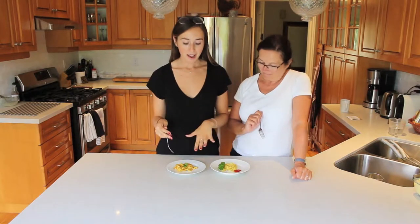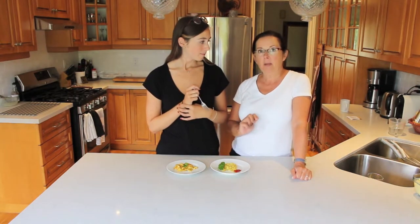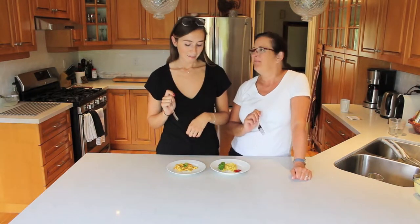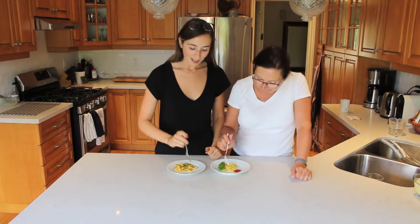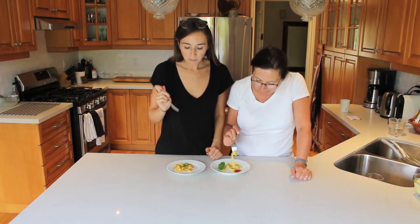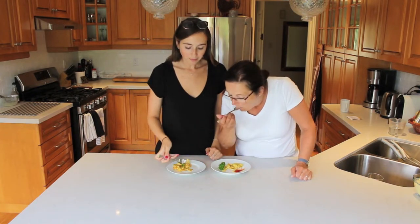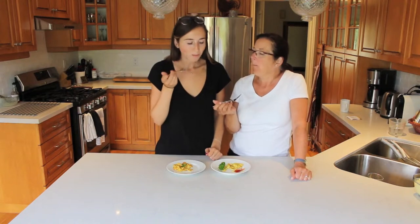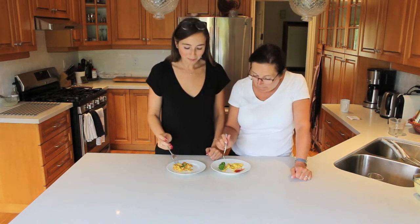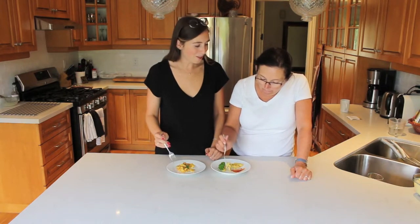Alrighty guys, so we just finished frying up our eggs. Mine are spicier with pepper; mine are plain with salt and pepper and a little bit of ketchup on the side. I chose coriander and my mom chose parsley. We're just going to dig in now and see what these are like. Wow — they taste like eggs! Oh my goodness, I don't think they taste like eggs.